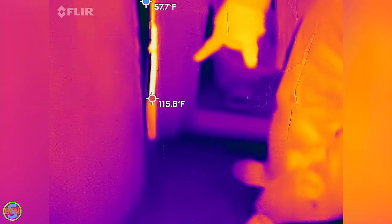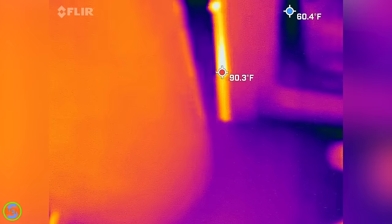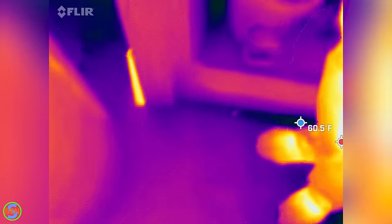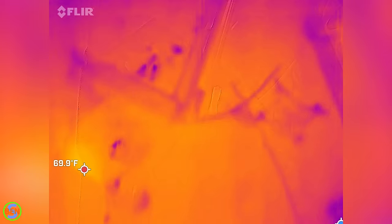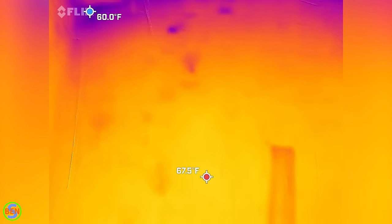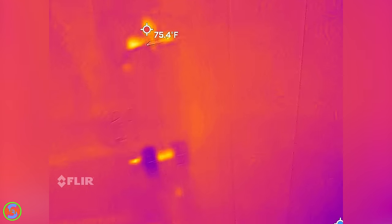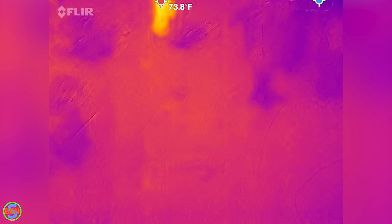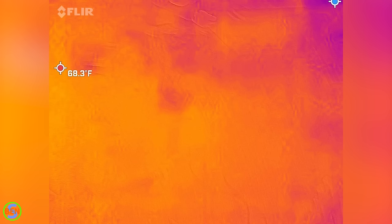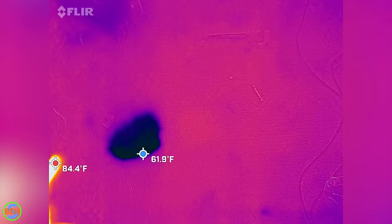This is a slab-on-grade house. We started by looking in the mechanical room where the water heater is located, but the temperature of the floor looked pretty even in there. We checked the garage, even though it seemed like the water lines should not have gone underneath there — but you never know which direction somebody's going to run the water lines, so you have to check everywhere. We then checked by the kitchen, the bathroom, the living room, and the rest of the house. We didn't find any spots that were warming up whatsoever, but then we came back to the mechanical room where the water heater is.